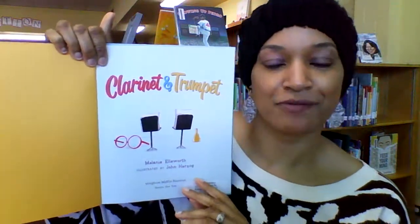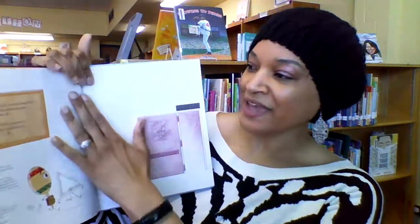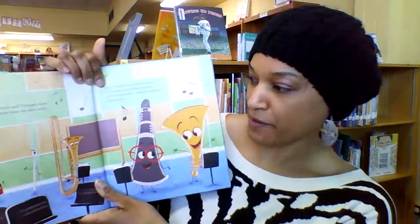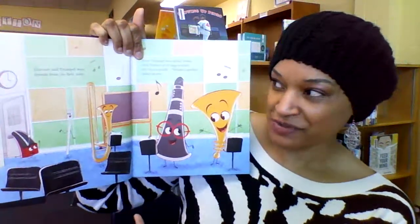It's about — believe it or not — harmony and getting along with people who are different than you. If you know anything about instruments, you know that clarinets are woodwinds and trumpets are brass. I'm actually a flutist, so this book really grabbed my attention. Being a band member, it brought back plenty of memories.